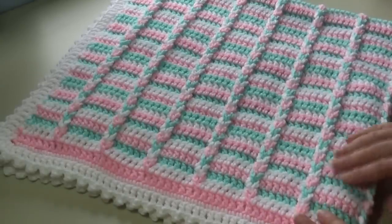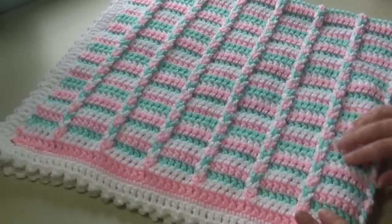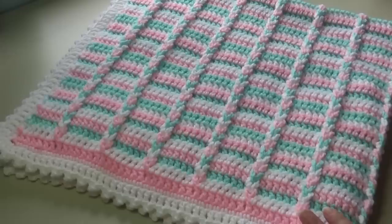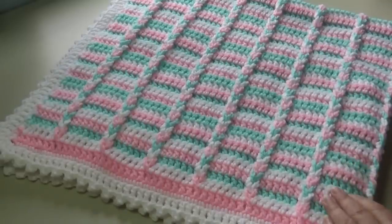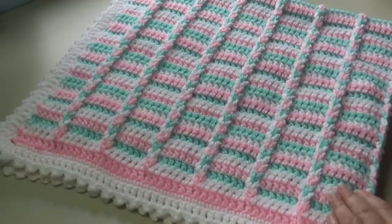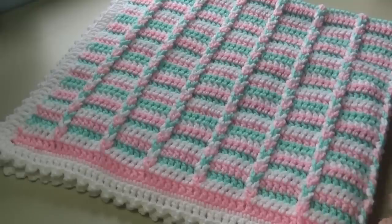You can use any color you choose. If you wanted to make a larger afghan instead of the baby afghan, I have the multiple right on the instructions. You would use a stitch multiple of seven plus nine. So you would chain seven, then seven more, seven more until you get the length or width you want, and then add nine more chains. That's how you determine your multiple.